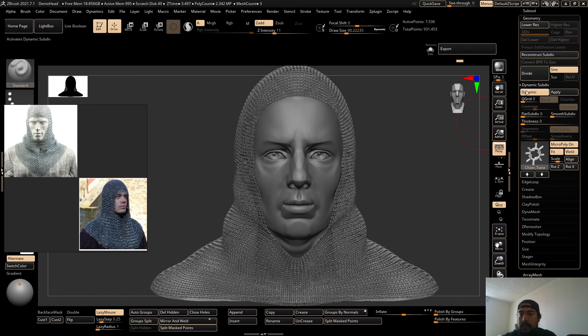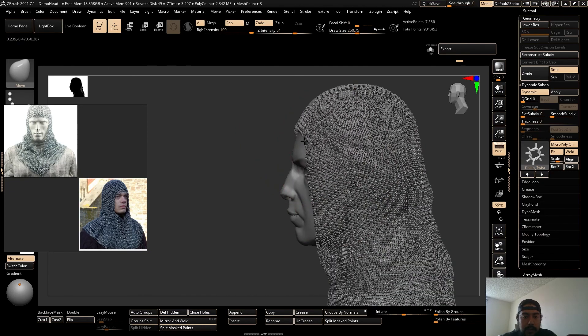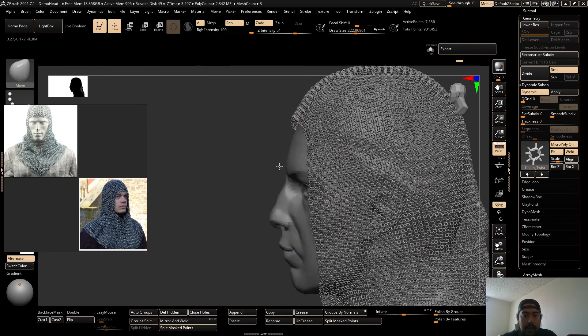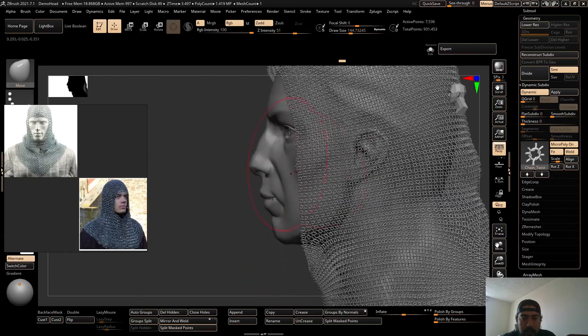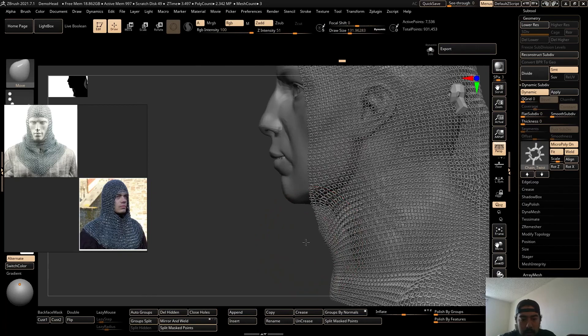Cool, so there is our hood with the wrinkles and everything. Now let's go back to Dynamic Subdivide and look — it looks so much better with the wrinkles on there. You don't have to hit Dynamic to go back and edit it; you can just hit the Move brush and move it from here. Everything is kind of dynamic so you can just edit on the fly. I'm just going to move the chainmail around just to make it look a little bit more like the reference, and then probably give it a little point down here.